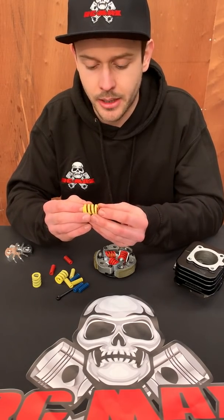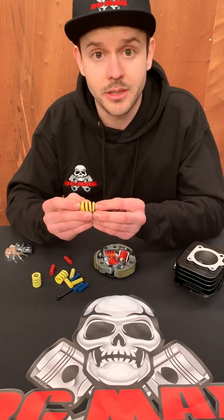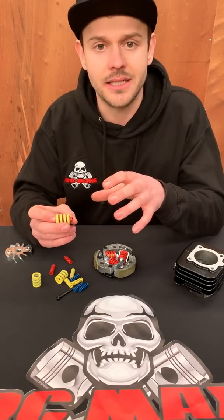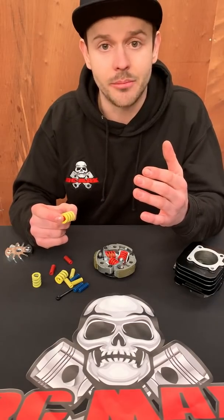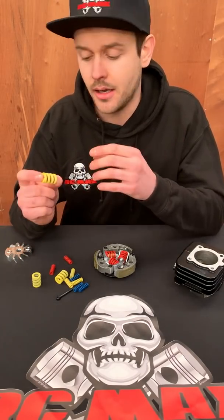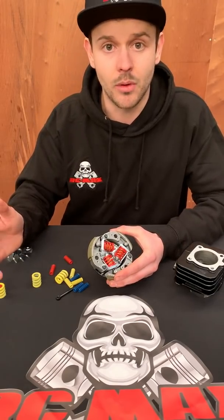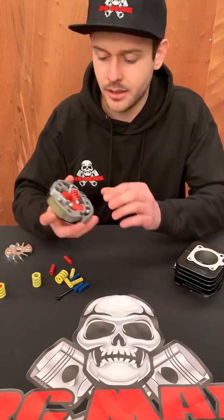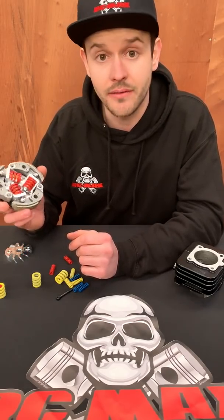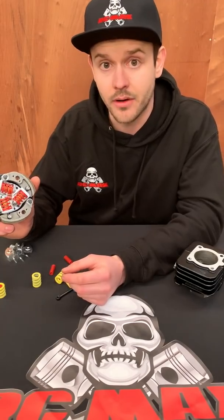We've got dual springs now — a small spring inside the big spring, similar to how modern motorcycles use dual springs in high-RPM valve trains to prevent valve bounce. We're doing a similar thing here. The dual springs prevent inconsistencies in engagement RPM — where the shoe slams out against the bell, it doesn't bounce back; it stays consistent. When you drop 50 RPM below the engagement point it starts to pull back, and the springs work together to create extremely consistent engagement RPM. When you set your clutch, you get the RPM you want and it's locked down. It's a 7075 backplate with Kevlar shoes and it's actually fairly lightweight — not much heavier than other large systems on the market.